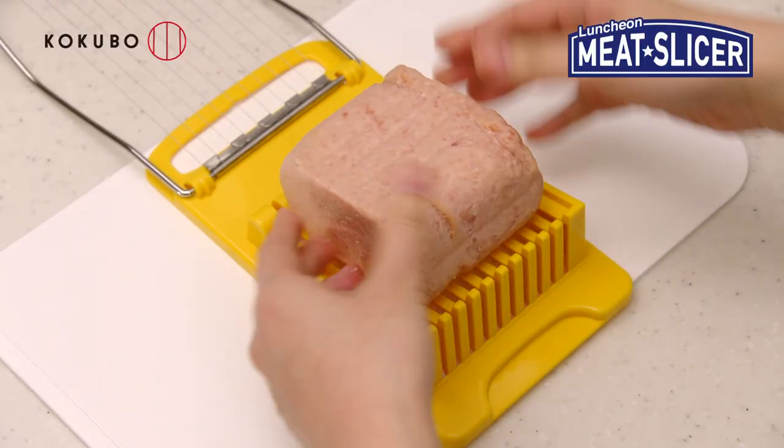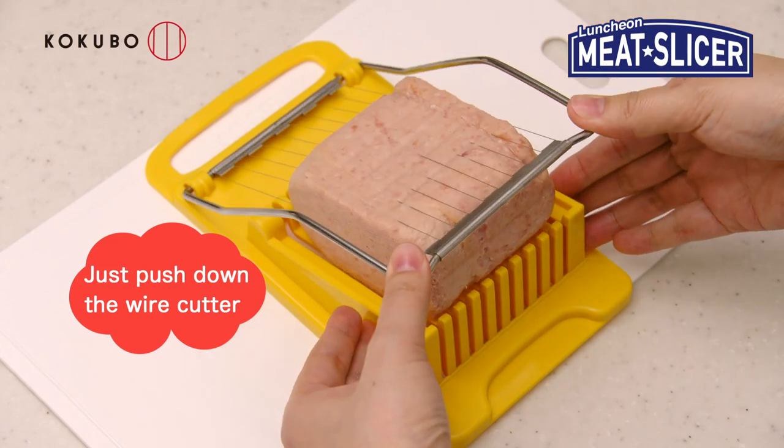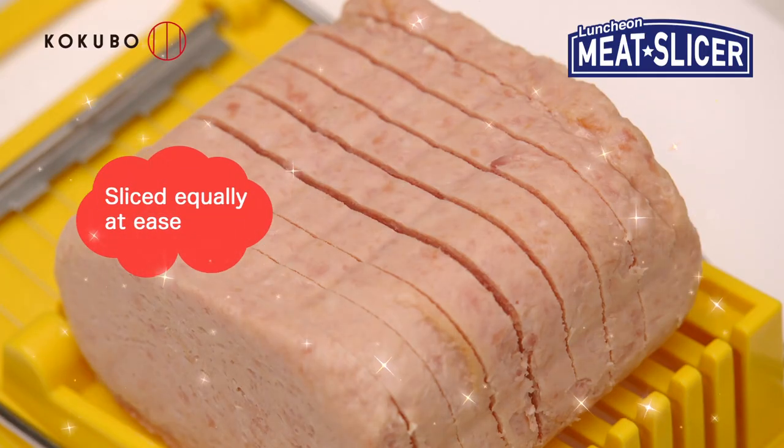Put luncheon meat on the slicer. Just push down the wire cutter. It's sliced equally at ease.